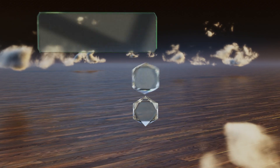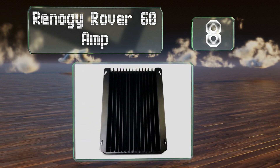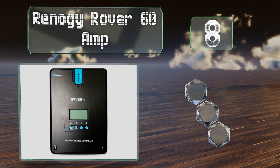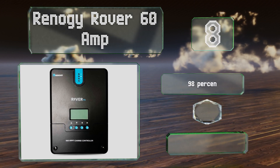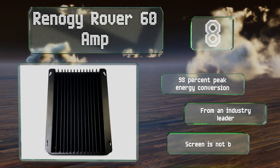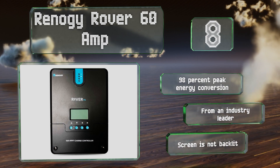Coming in at number eight, the Renogy Rover 60 Amp is an intelligent positive ground model capable of self-diagnosing and reporting any faults. Its durable shell shields it against wear and tear while its aluminum heat sink keeps it cool during operation. It boasts 98 percent peak energy conversion and comes from an industry leader, however its screen is not backlit.